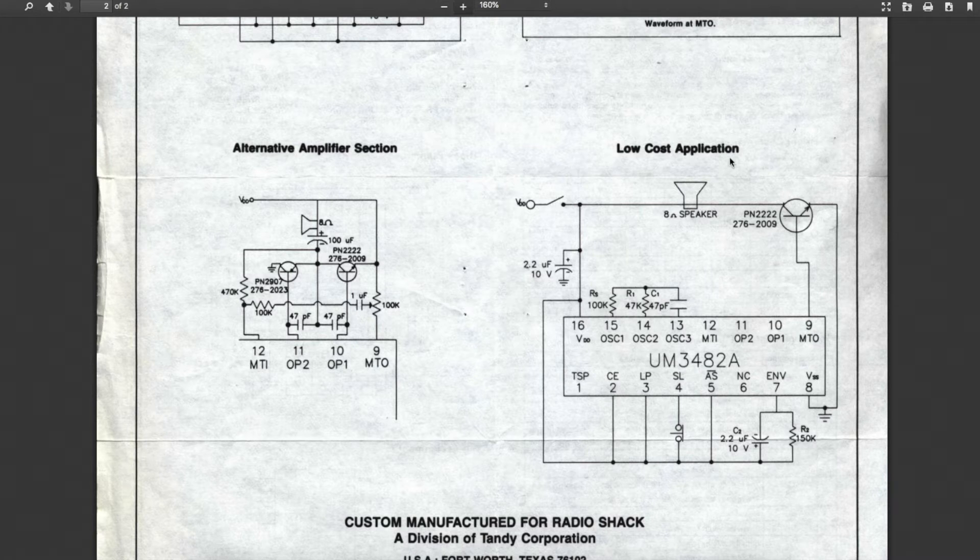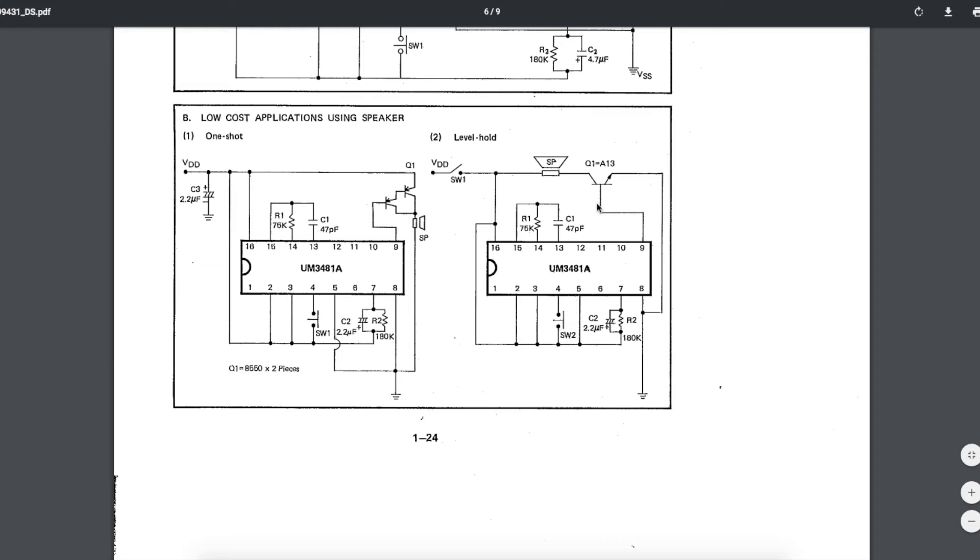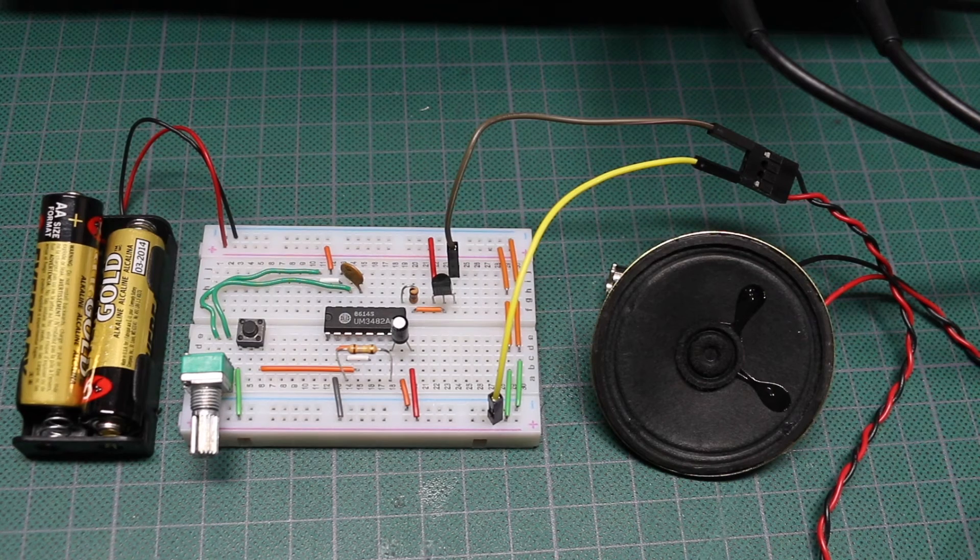Looking at the low-cost application for RadioShack, we have this extra RS resistor and these component values. But the low-cost circuit in the bigger datasheet has no resistor on that pin, and it has a 75k here. What I found is if I use a 100 pico and a 100k pot, I can use the pot to change the pitch and simultaneously the playback speed between way too slow and way too fast, which is a good adjustment range. Here's the circuit with a tiny speaker just to test it.